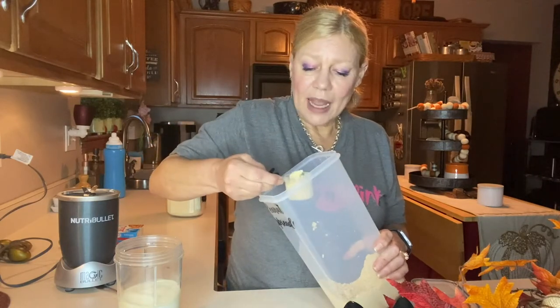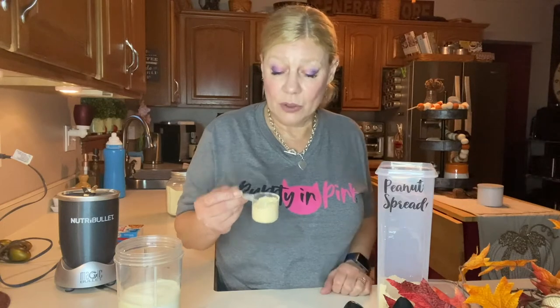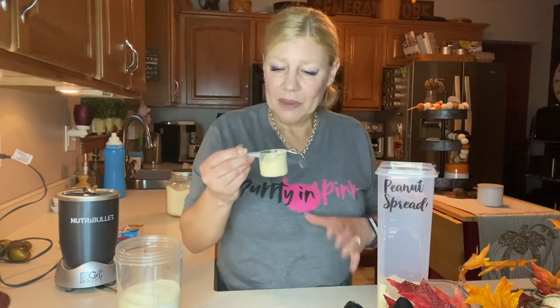This powdered peanut butter has much less fat, and you can find the Great Value brand now in the big canisters. It's one of the things I have in my long-term pantry. I'm going to use about three-quarters of a scoop of that peanut butter powder.